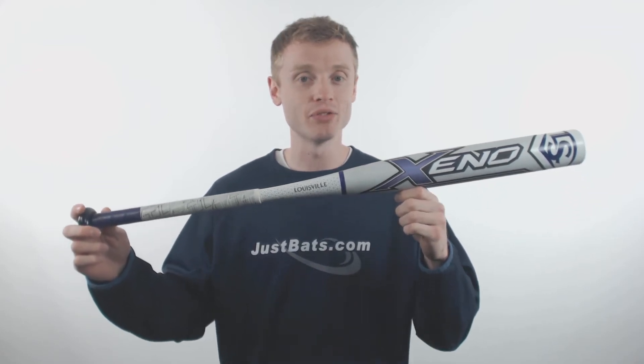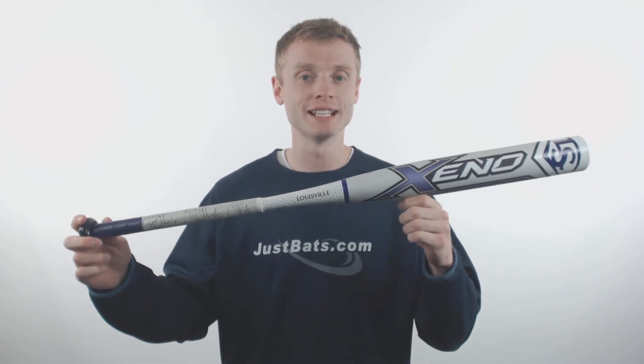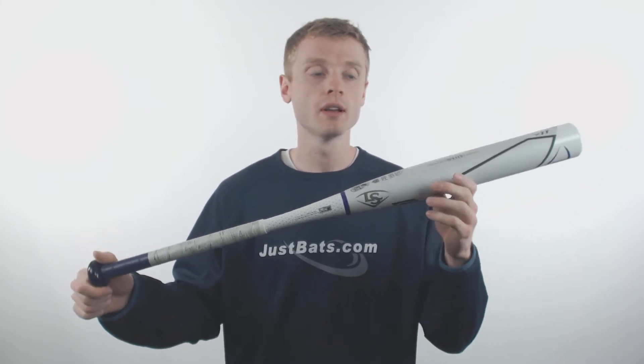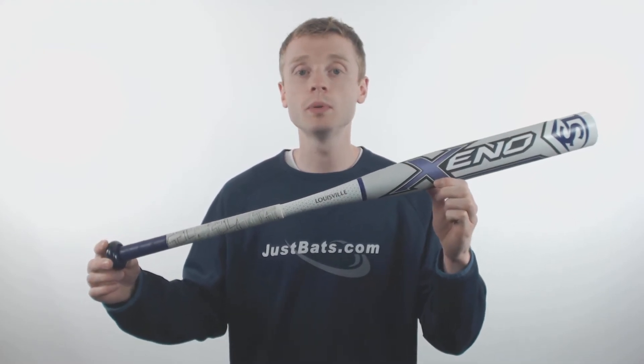How's it going out there? My name is John with JustBats.com and this is the 2018 Louisville Slugger Zeno. This particular model features a drop 11 length to weight ratio, a standard 2.25 inch barrel diameter, and an extremely balanced swing weight, recommended for those contact hitters out there.